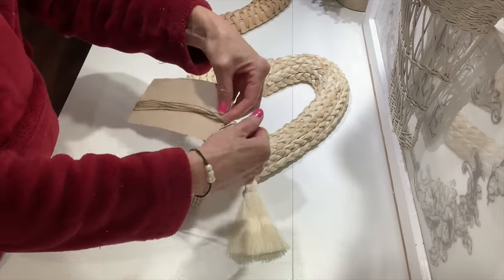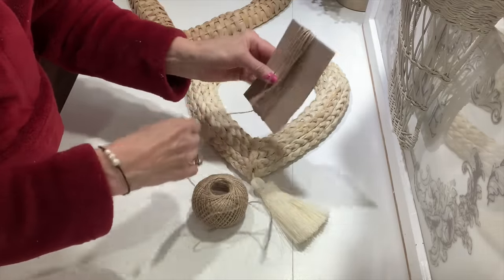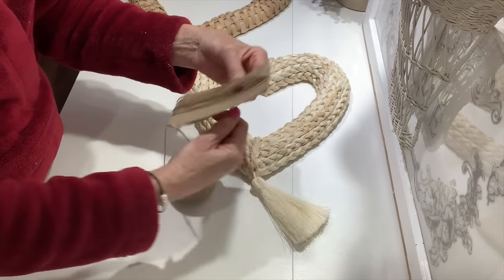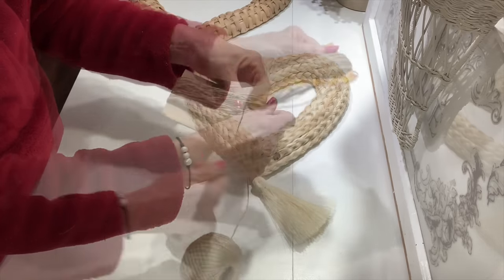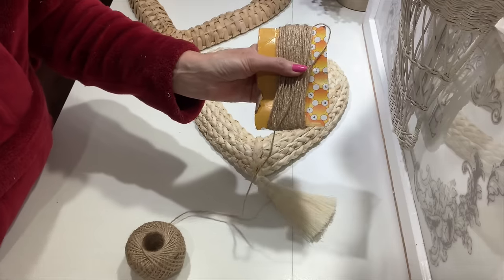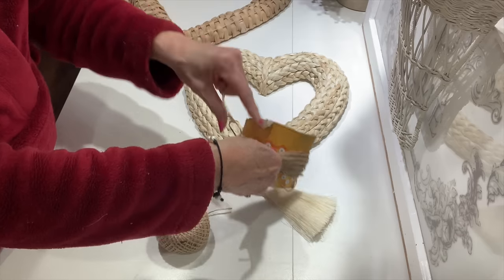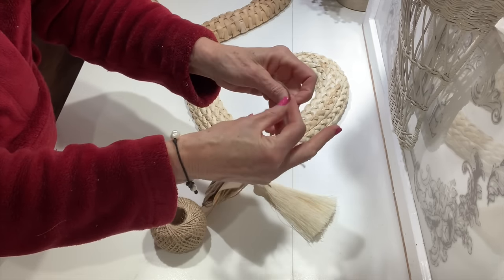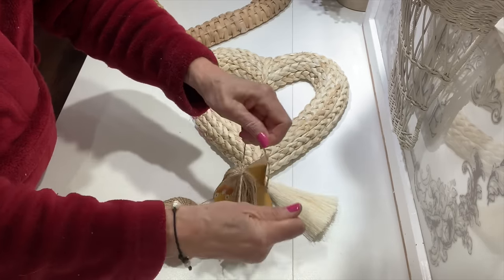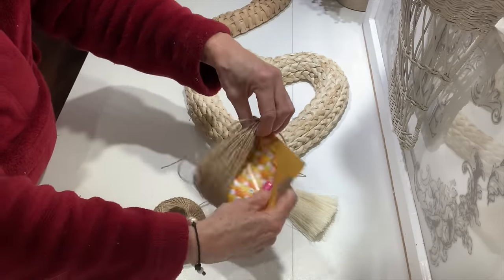I took a piece of cardboard and measured it by the tassel on my Target wreath so I knew how long to wrap my twine. I just go around my cardboard wrapping my twine — probably around 50 times. You really have to guess and get your tassel as full as you want it to be. Once I felt like I had it a good size, I clipped it off and tied a piece of twine really tight across the top before cutting it off the cardboard. Make sure you've got a good knot so it won't come loose, because this will be the top of your tassel.